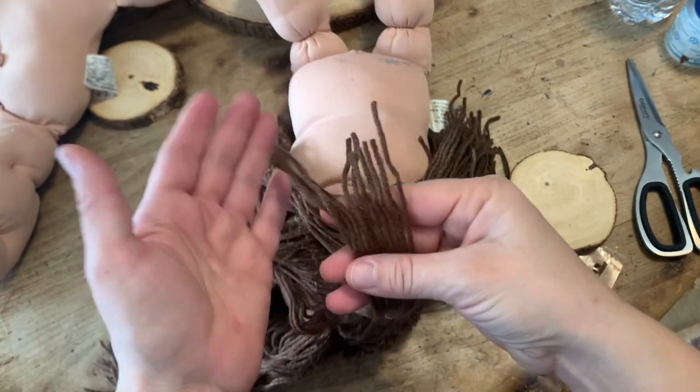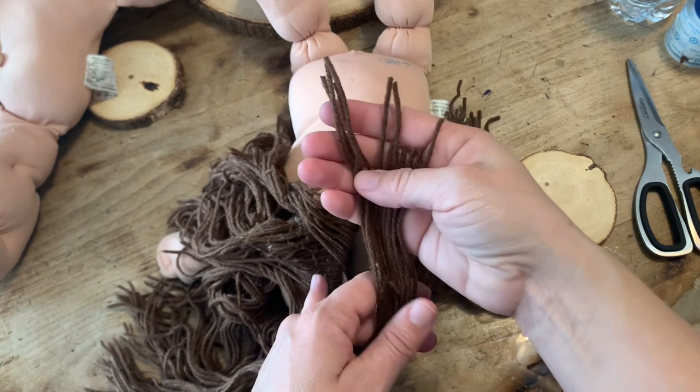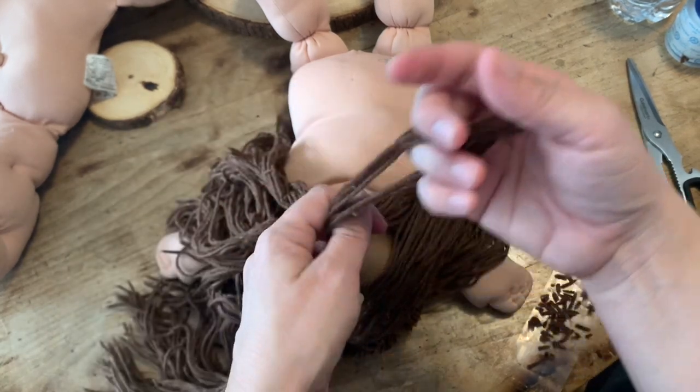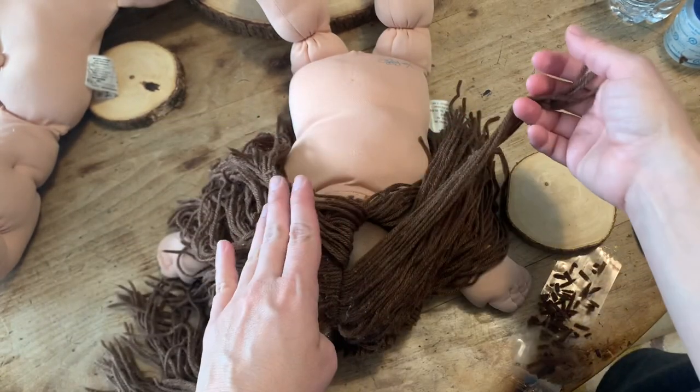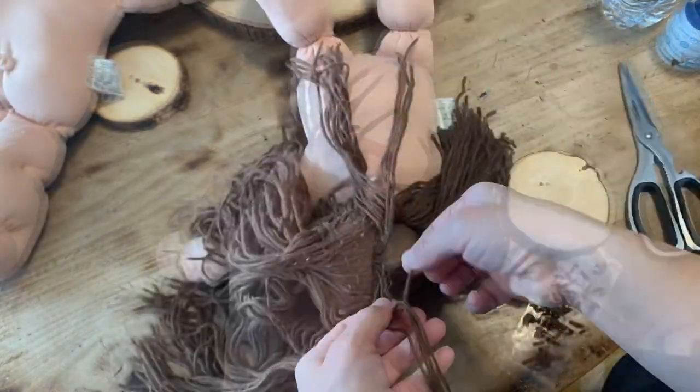That's what the bigger rubber bands are going to be for. As you can see right here, these are the different lengths that they all are, so do not just chop them off — it won't hang the right way. So you do need to just do it all one at a time. Just take your time, it's not a big deal.